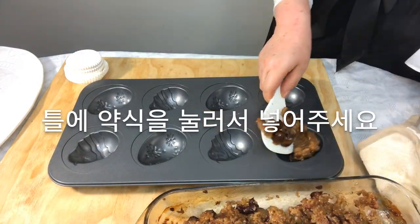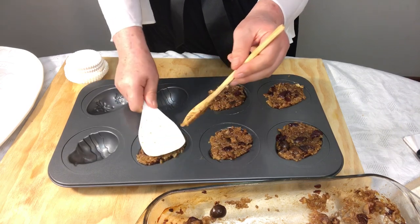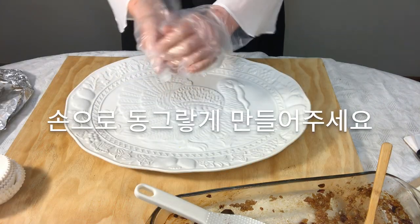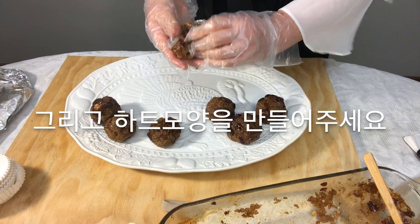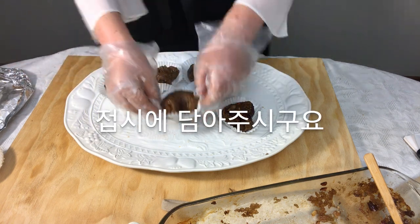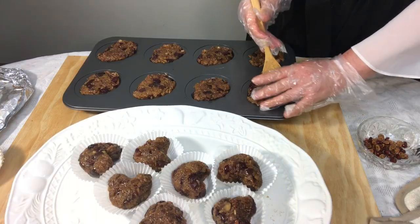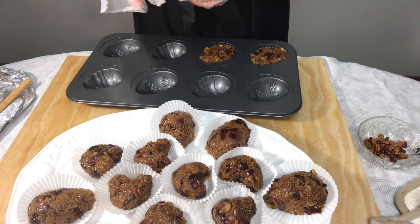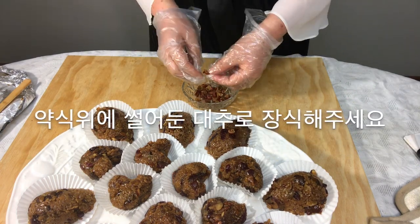Press the rice mixture into the mold, then put it into baking cups and place it on the plate. Decorate with jujube on the Yak-sik.